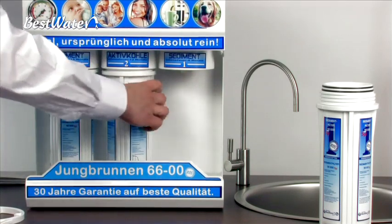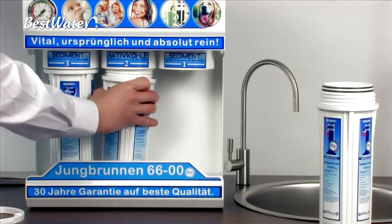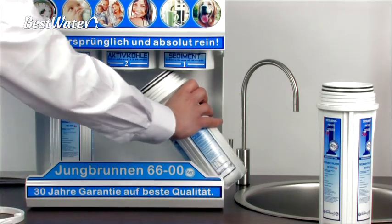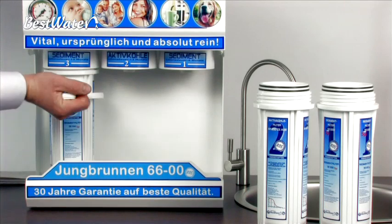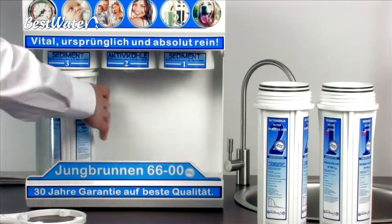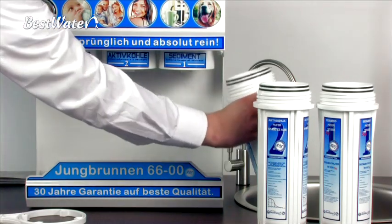The water inside the pre-filter cases can run out of the cases during the dismantling of the pre-filter. If the pre-filter is tight, it is recommended that the machine is placed on its back to unscrew the filter. Once you have unscrewed the pre-filter, you can dispose of the pleated pre-filter in the trash.